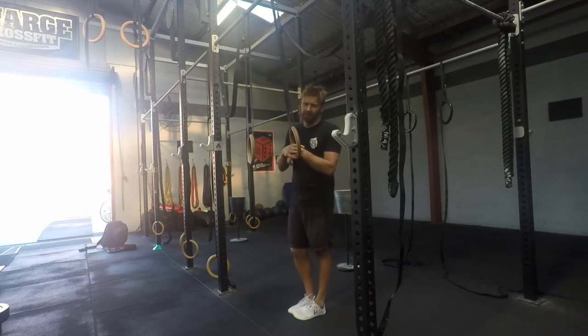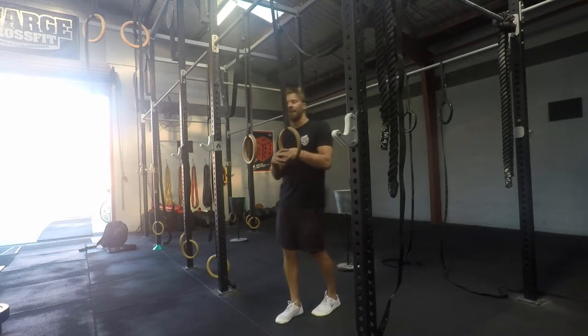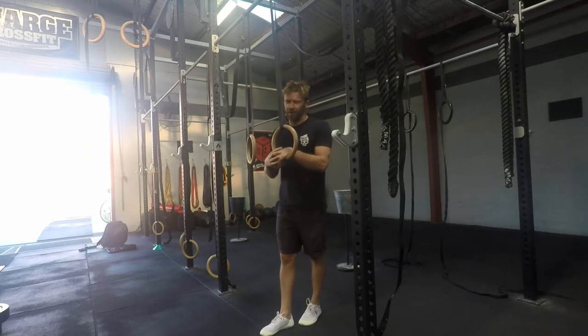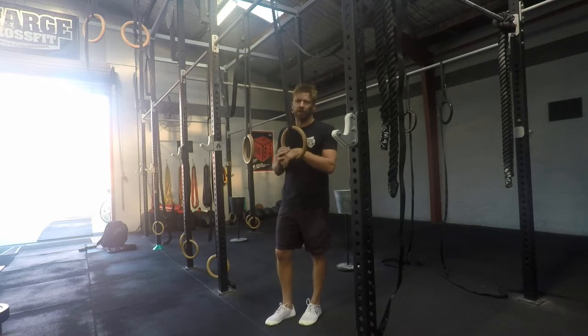I do prefer to use a higher set of rings for this. Just set yourself up so you can jump and get the momentum going. The other option is to have a partner and they can push you a little bit like you're on a swing — obviously not pushing too sharply — just getting the momentum going and starting to build that ring swing.